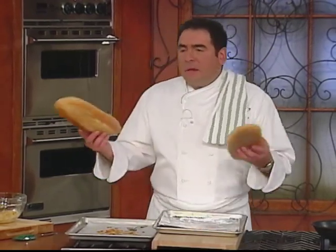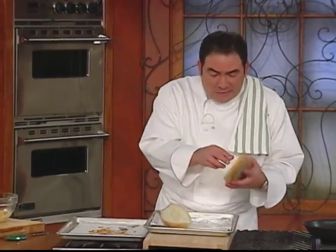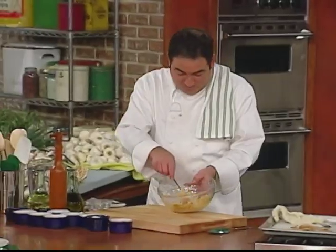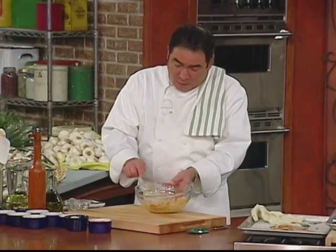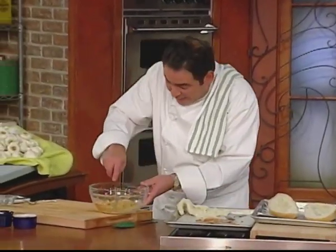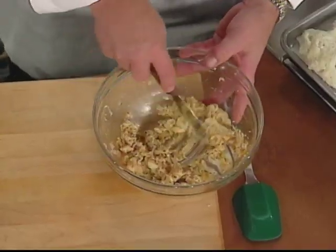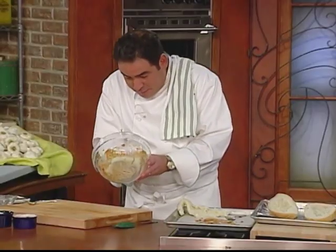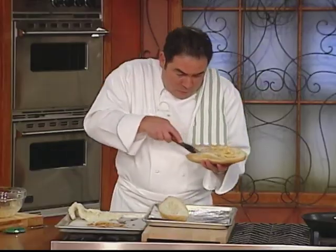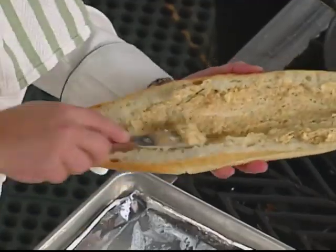When you're ready, what I do is I take my French bread, Italian bread, whatever you have — I dig some of the bread out, just a little. Then what I do is sort of divide in my head the garlic bread into two sides, and then I just take this and smear — just smear that garlic butter.